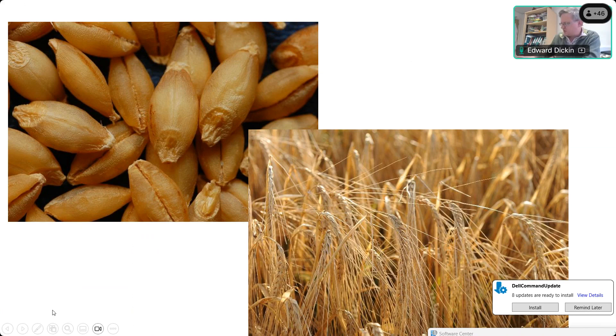Barley beta-glucan is a very useful compound. As part of Crop DIVA we're looking at over 300 different accessions of naked barley from around the world, identifying which has the highest levels of beta-glucan and other useful compounds. But what we're mainly going to talk about today is using naked barleys as part of intercropping.